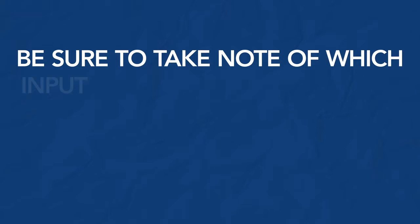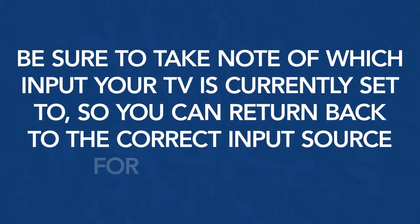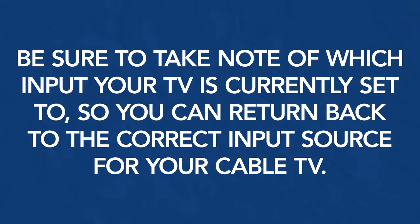Be sure to take note of what input your TV is currently set to so you can return back to the correct input source for your cable TV. The specifics of the process are going to be different on each TV, but the concept is similar. In this instance, we want the tuner setting. Once on the TV input, hit the Menu or Settings button on your TV remote.